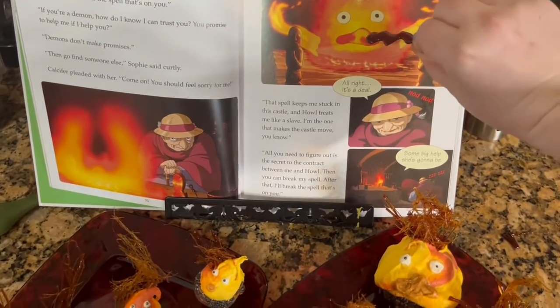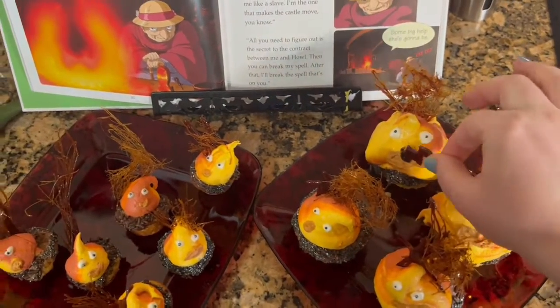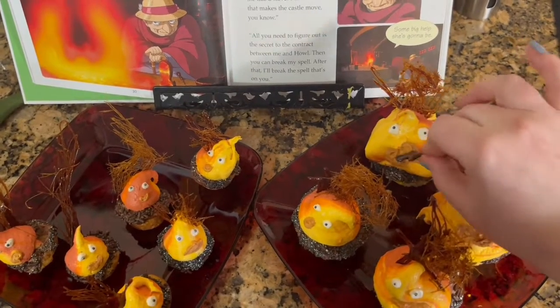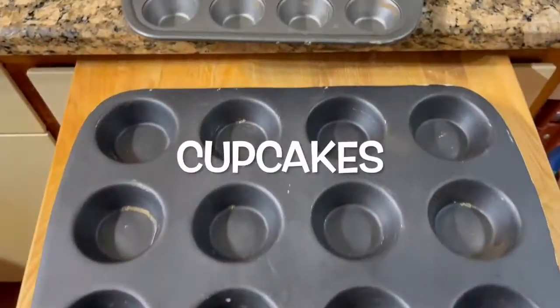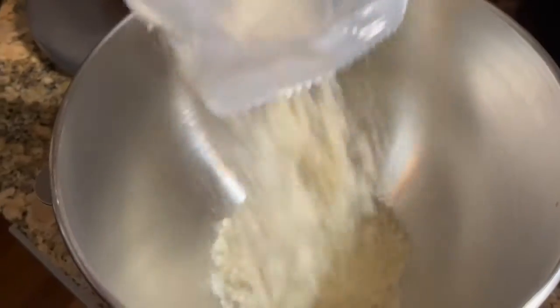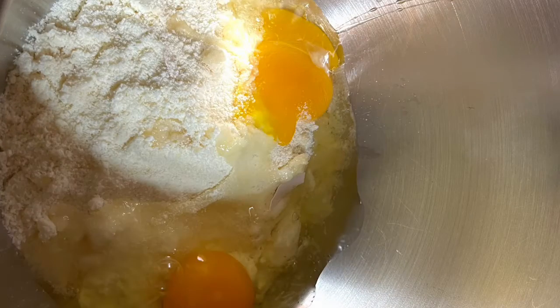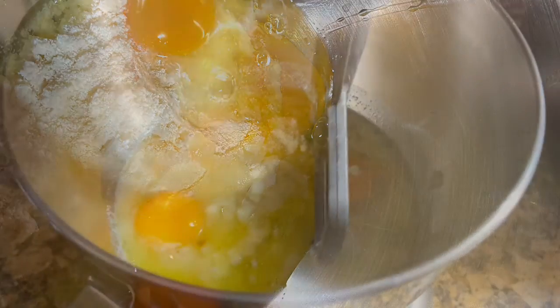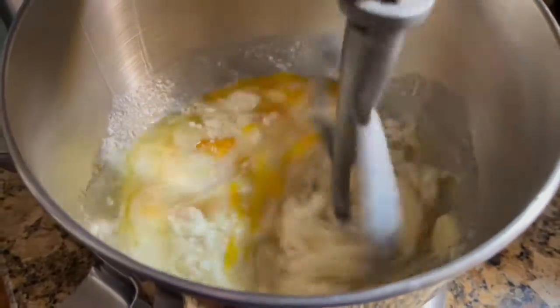Anybody for some bacon? Nom nom nom, yes please. Let's start out by saying this isn't so much a making and baking video as it is a making and decorating video. So if you've made cupcakes from the back of a box, that's what I did.